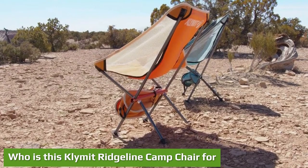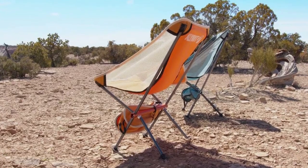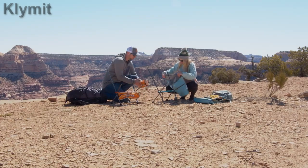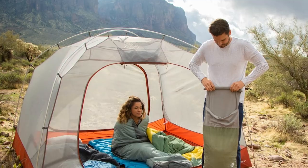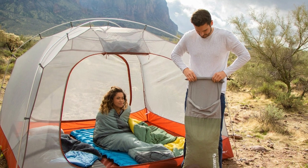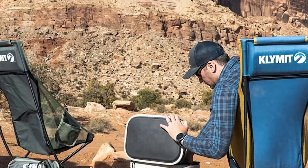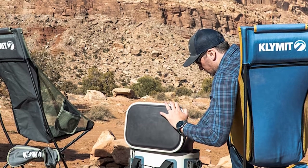Regarding capacity, the chair is quite typical with its official 265 lb (120 kg) rating, which is far more than most users need. Regarding dimensions, it is quite large for its weight — it is 100 cm tall and the seat is 16.5 inches (42 cm) off the ground.